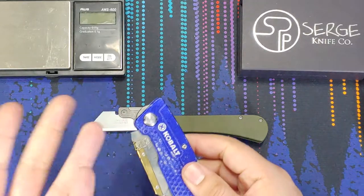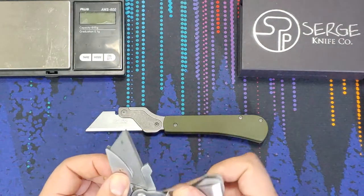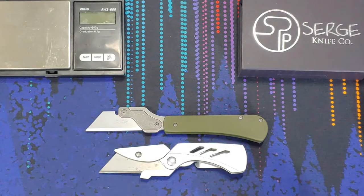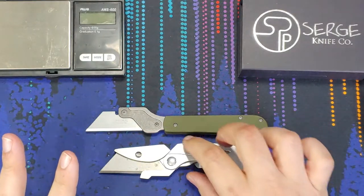If you don't carry something like this with you, that's totally expected. A pretty popular option is the Gerber version of a utility blade — a small folding utility knife you can carry every day and not worry about using it for tough tasks, keeping your nice S35VN steel or M390 blade clean.